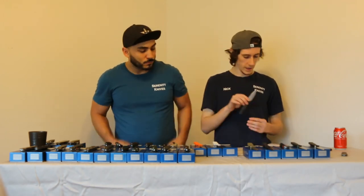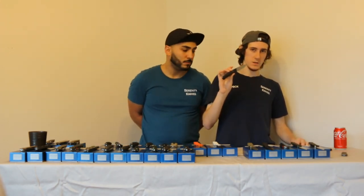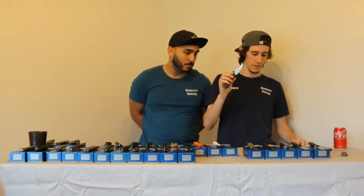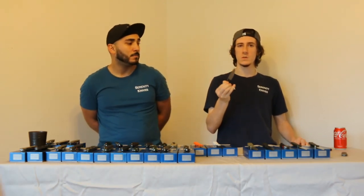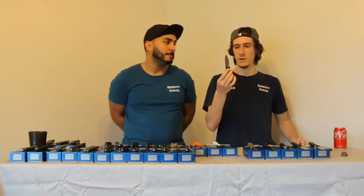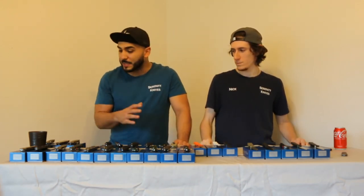The mini Bugout stats: 6.49 inches open, 3.7 inches closed, and a blade length of 2.82 inches — just under 3 inches, which is helpful for those in states where 3-inch blades and over may have restrictions. It's a great knife.